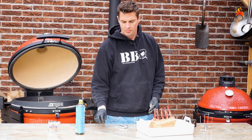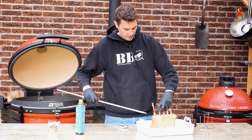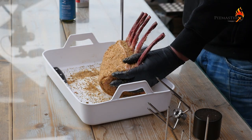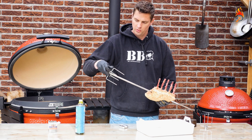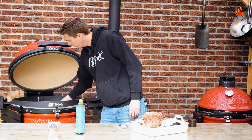Now we're going to place the rib on the spit — you want to go through the center of gravity. I always love to use these to make sure that the meat is secured. A chunk of apple wood — one chunk is more than enough for smoking.